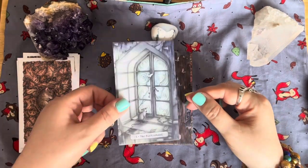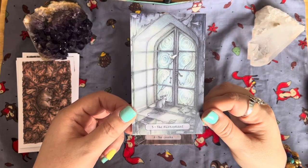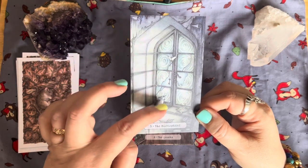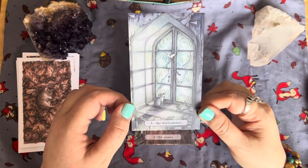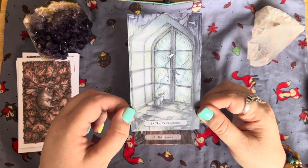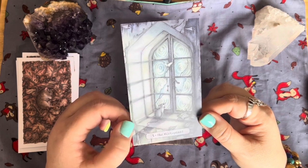The Hierophant — we've got a key here and the mouse. Is he using the key to open the window, or is the key for something else, something secret?